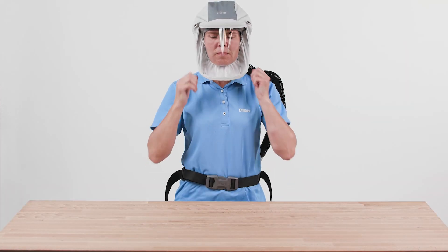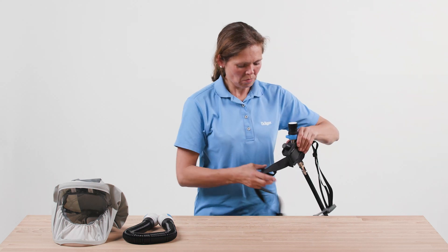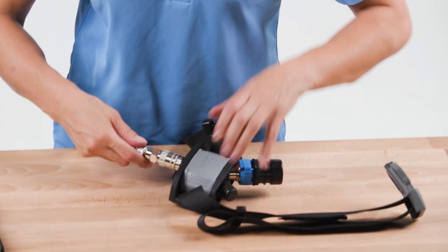First remove the head protection, then switch off the air supply. Dismount the system and carry out the planned maintenance and cleaning work according to the maintenance table and instructions for use.